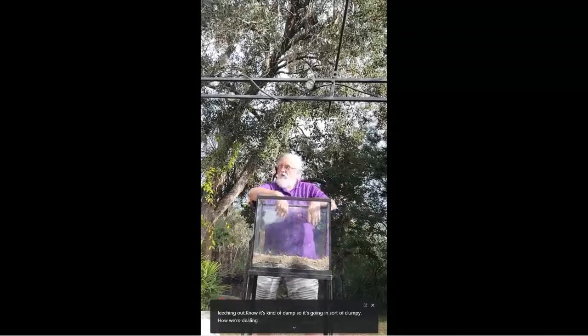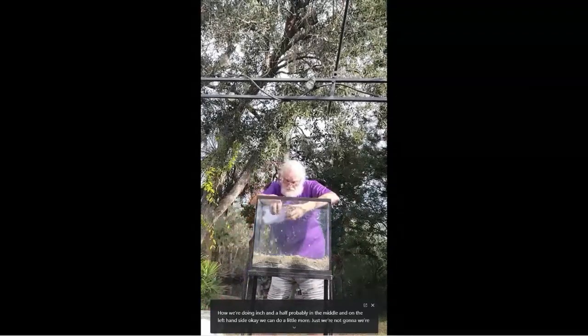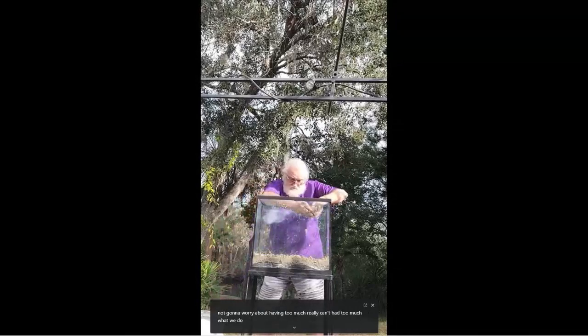About an inch and a half in the middle and on the left-hand side. We can do a little more — we're not going to worry about having too much. You really can't have too much, but we do want to make sure we have enough.